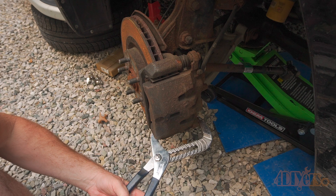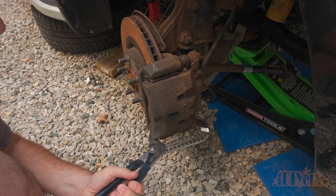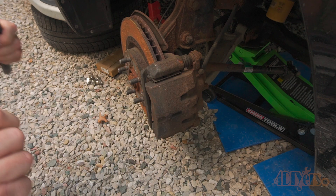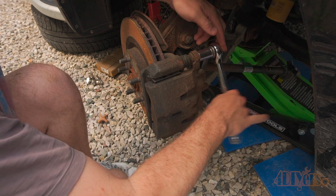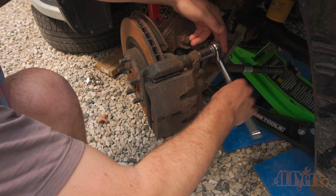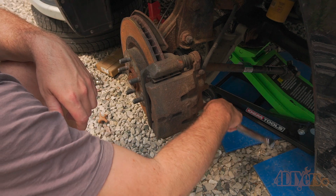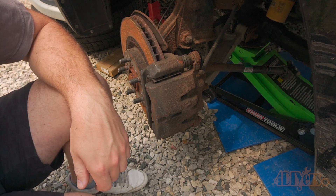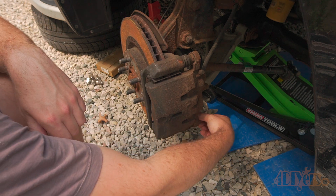Even if it's not dragging there can still be an issue causing uneven brake pad wear. First is removing the caliper. Typically I like to use large interlocking pliers to push the pistons or piston back into the caliper to make it easier for disassembly. If you find the piston isn't pushing back then either the slide pins are stuck or the piston is seized in the caliper. Sometimes it may not be a caliper issue and could possibly be a collapsed rubber flex line directly behind the caliper. To rule this out, crack the bleeder screw on the caliper and compress the piston while watching for fluid.